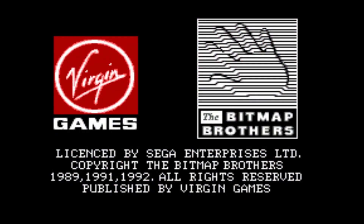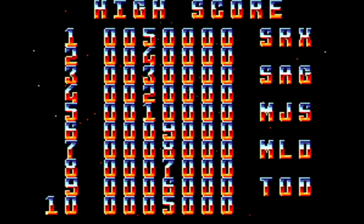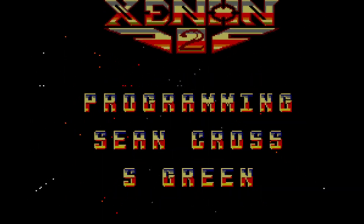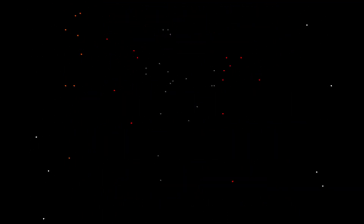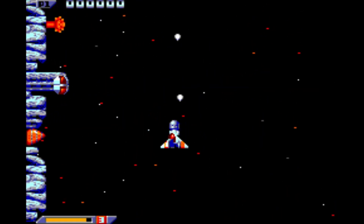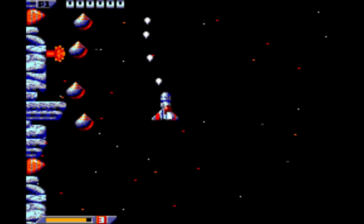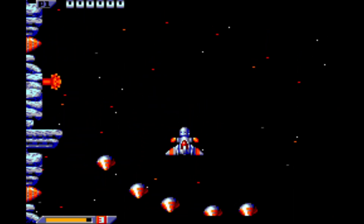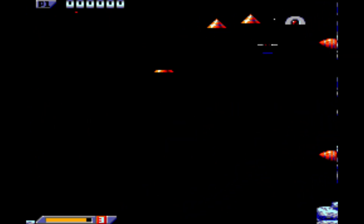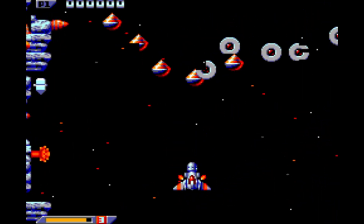I'm going to show you how to do this with Zenon 2 Mega Blast, as it's the most infamous Sega Master System game that runs like crap. I've started this up with the Genesis Plus GX core inside RetroArch and we're just going to start the game to see how terribly it actually runs. And as you can see, we've already got slowdown and a bunch of sprite flicker.